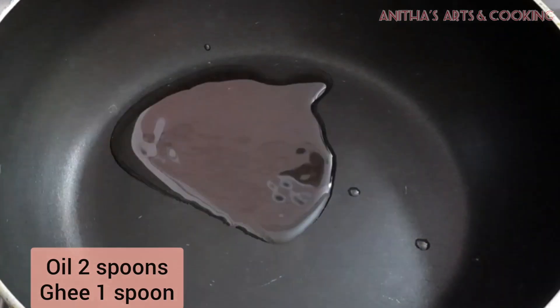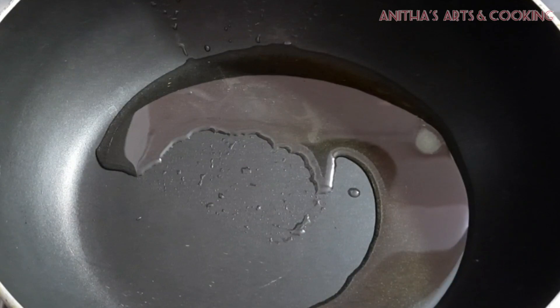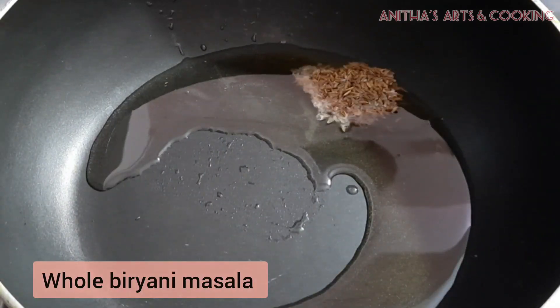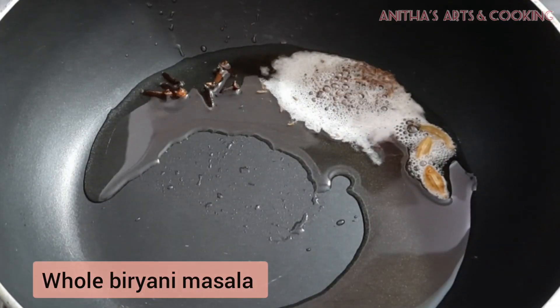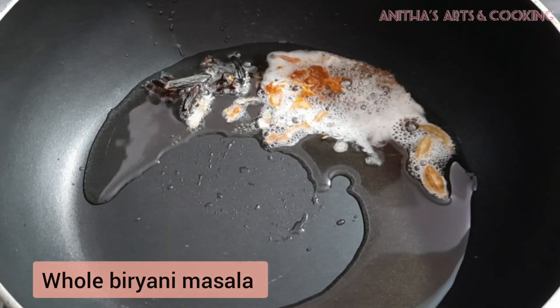Now add 2 spoons of oil and 1 spoon of ghee to make the taste of the oil. You can add the oil to the top. Now add a little bit of oil and add whole biryani masala.